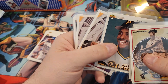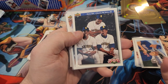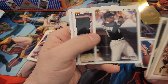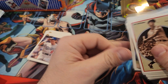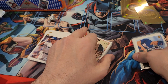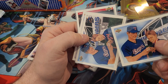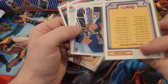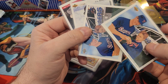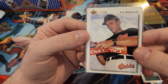Here's a Barry Bonds. I sleeved up these Frank Thomas cards because I always liked Frank the Hurt. This was the only Griffey I got — the Bloodlines card. I got a Bo Jackson, a Del Murphy, and a Deion Sanders. I also got two of this Nolan Ryan team checklist — any Nolan Ryan is a good card to have so I sleeved both of those. And there's a Cal Ripken Jr. — always a good card to open.